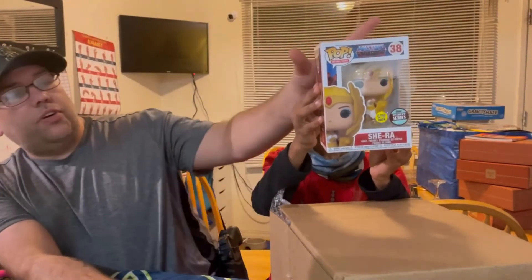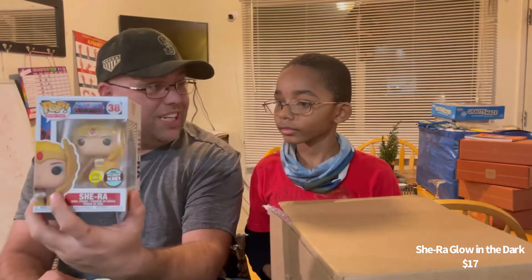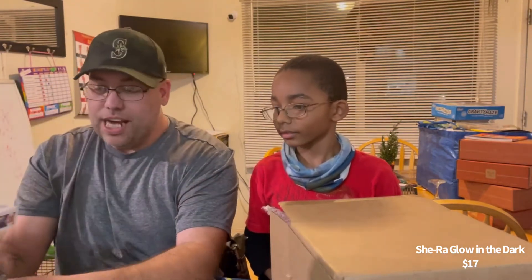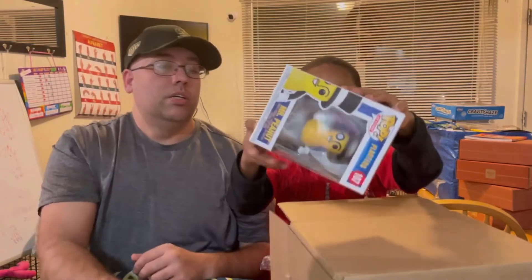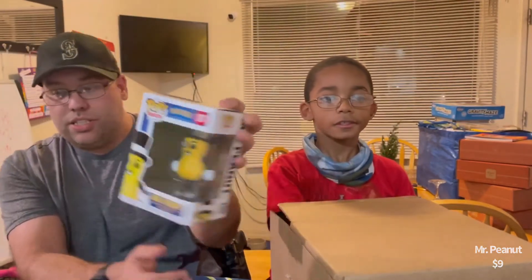Go ahead and grab one. You feel the soft protector? It's right here. Go ahead and grab one, pull it out slightly. You've got to look for the window. Then we're going to show them. What do we got? Masters of the Universe — She-Ra! And it's the glow in the dark specialty series. Nice. Excellent. What do we got for the next one? No peeking! What else we got? Oh, that is a cool one. We got Ad Icons — Mr. Peanut! Nice. Sweet deal.